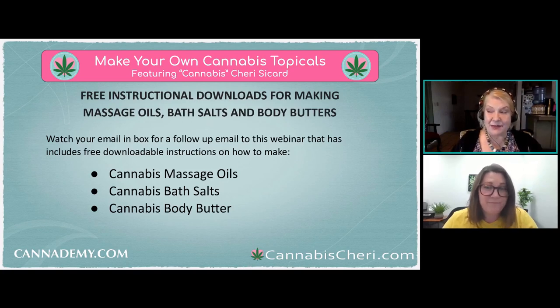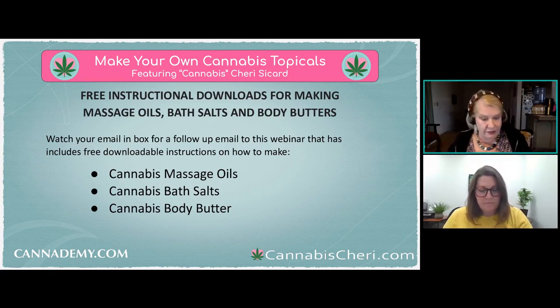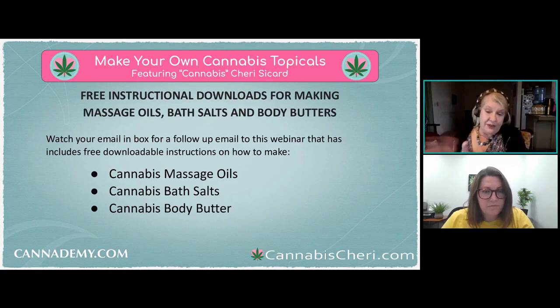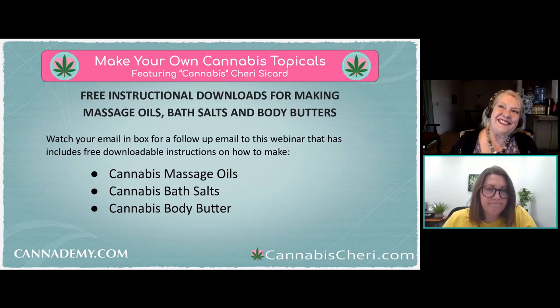Is emu oil worth the expense as a carrier oil? In my opinion, not particularly — it's not my personal favorite. If you like it and use it anyway, sure, there's no reason you couldn't infuse it and add the extra healing power of cannabis. But I prefer plant oils. Since it's expensive, consider making small batches or mixing it with another infused oil, because anytime you infuse oil, some of it gets absorbed by the plant material and you'll lose a little.